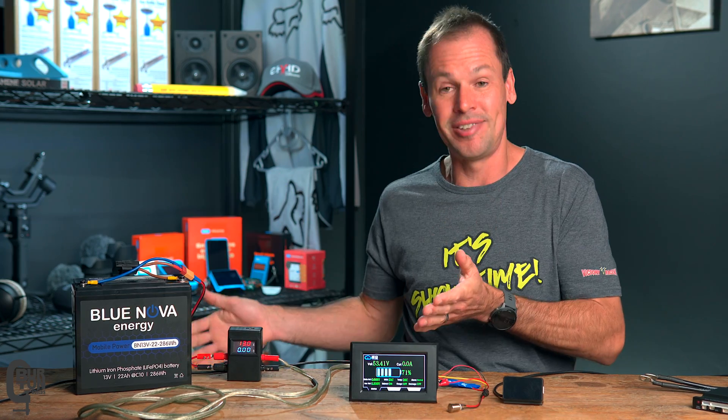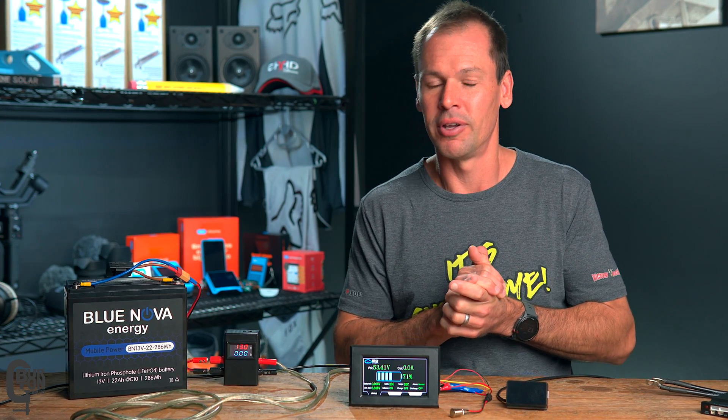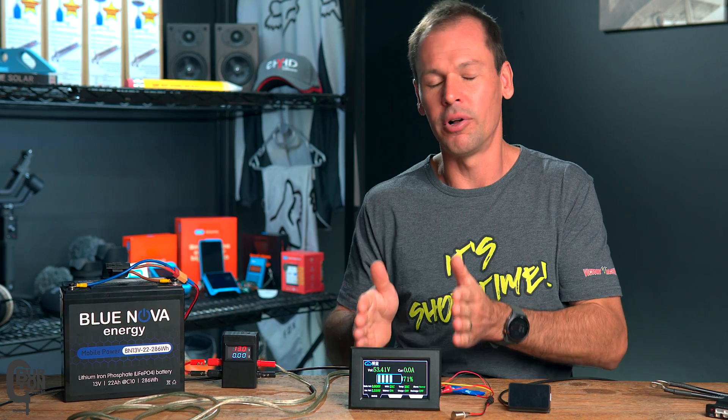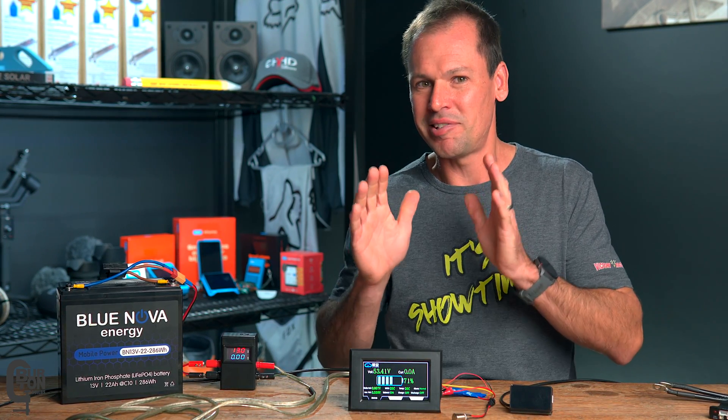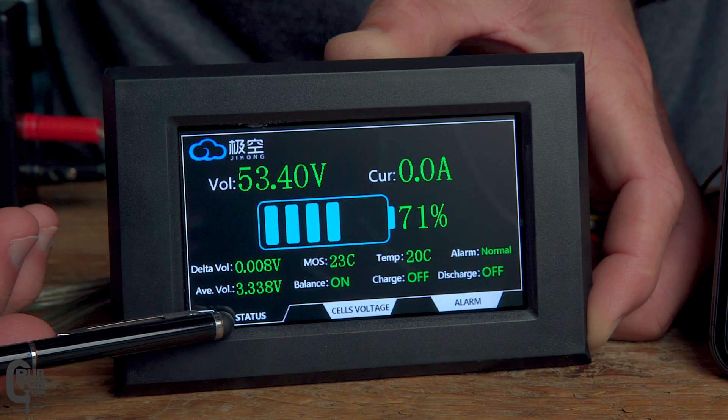Maybe you're building a 12-volt battery pack — then you can power the screen directly from your battery. However, anything greater than 12 volts, say a 48-volt pack, which is exactly the case here, means you'll need to use a separate battery or possibly a DC-to-DC step-down converter to drop the voltage from 48 volts down to 12 volts, which the screen needs. Everybody's case is going to be slightly different, so do a bit of research and you should find a solution that works for you.